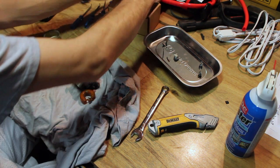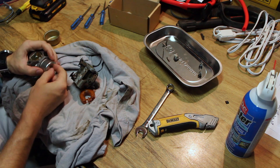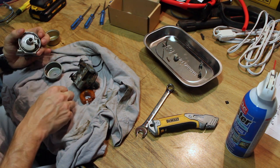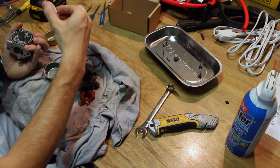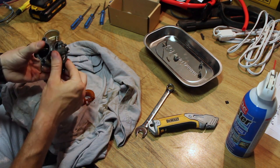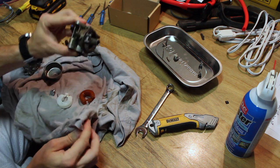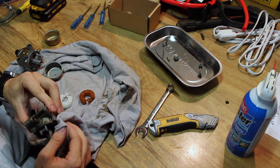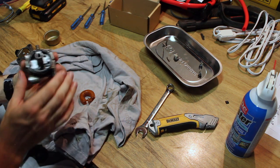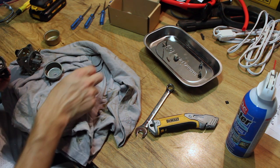I have the Chinesium carb that I bought to try and replace this one - I thought it was the carb problem a while ago. So what we'll do is use this carb's float if it's the same. I want to use all the same John Deere components because this carb works a lot better than the Chinesium carb. This carb idles; the Chinese one does not. In order for it to idle I have to be at like half throttle, which is crazy.